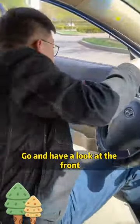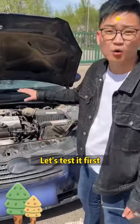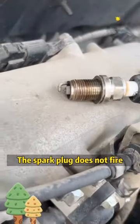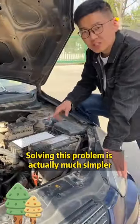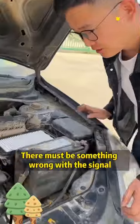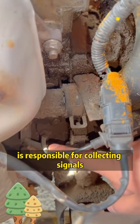Let's go have a look at the front. In this case, there is either a fire problem or an oil problem. Let's test it first. The spark plug does not fire and the car is not getting fuel either. Solving this problem is actually much simpler — there must be something wrong with the signal. The crankshaft position sensor is responsible for collecting signals.